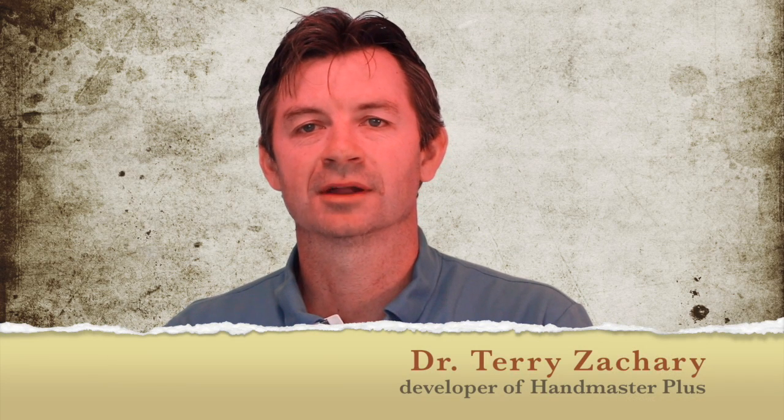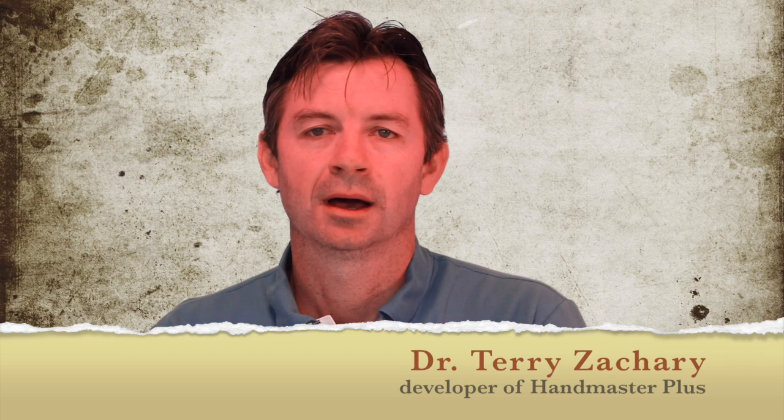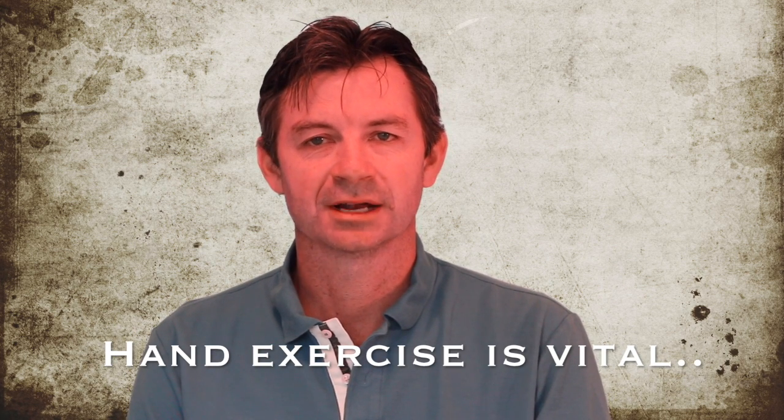Hi, my name is Dr. Terry Zachary. I'm the developer of the Handmaster Plus. I've been reading and listening to a lot of experts in different sports and music training applications talk about hand exercise and strengthening muscles of the hand. And I really want to point out that I think a lot of this information is just archaic and not accurate. The good thing about the internet is we can all share different points of view. Hand exercise is a vital, vital area.